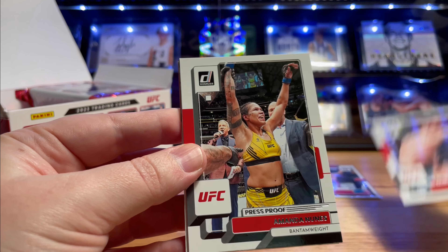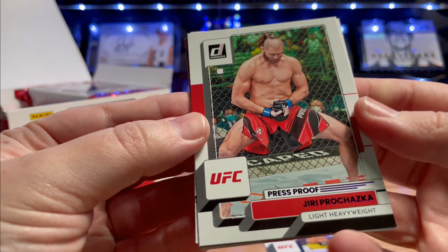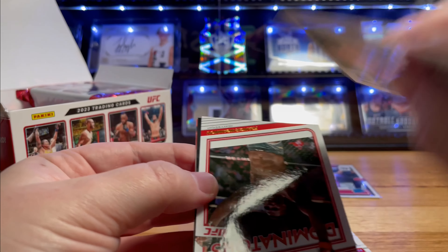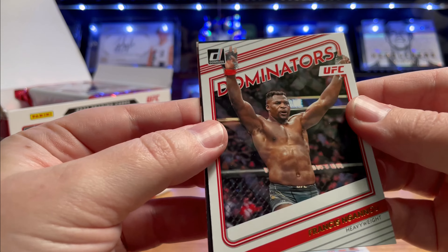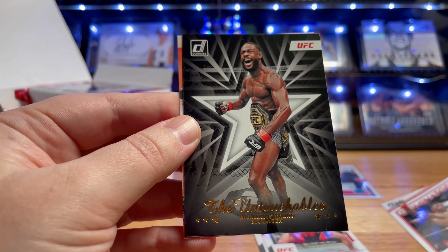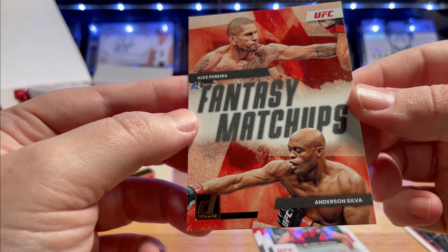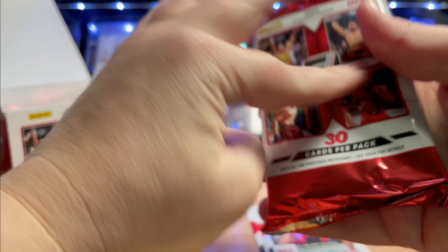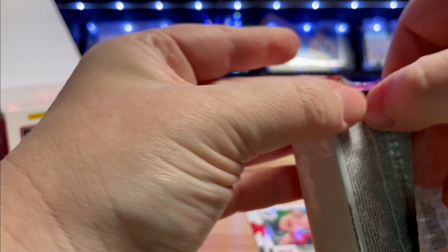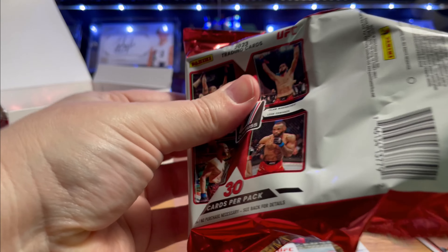Big hype on him - maybe not quite as big as the Paddy hype, because that was next level. Alexander Retic - that's a silver press proof. Silver press proof Amanda Nunez. Purple press proof Yiri - pretty sure these aren't numbered, just a different color to make us collect more parallels. Dominators Nganu, the Untouchables, Algemin, Fantasy Matchups Alex Pereira and Anderson Silva - gotta go to the Spider, Anderson Silva all the way.